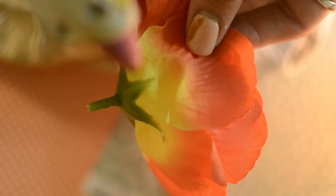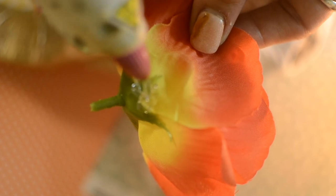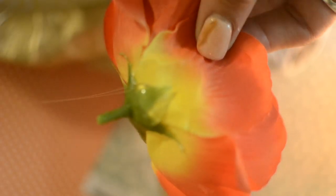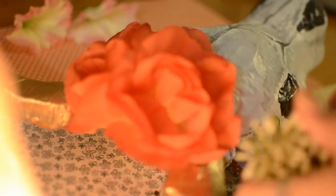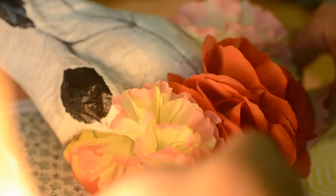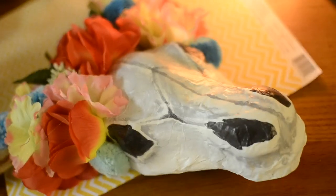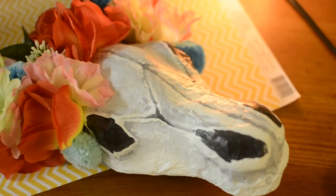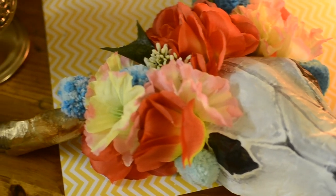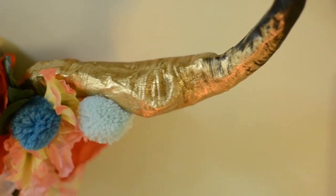After you're done with that, you can add on the flowers. Once you've painted both horns to your liking, just glob on some hot glue on your flowers and arrange them how you like. I went with warm-toned flowers and added some greenery. I even added some pom pom balls I had left over — it was a cute, chic touch that added an extra pop of color.